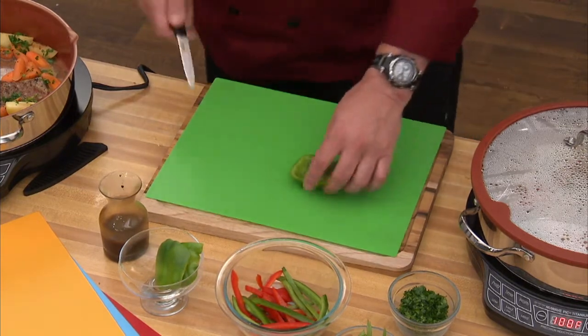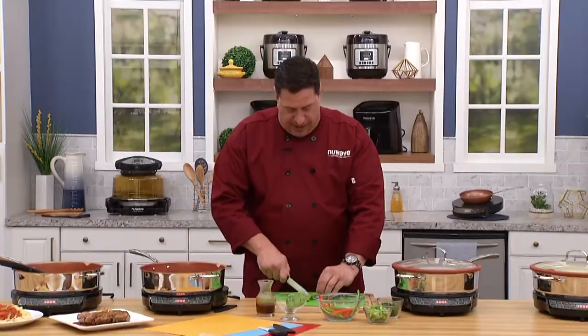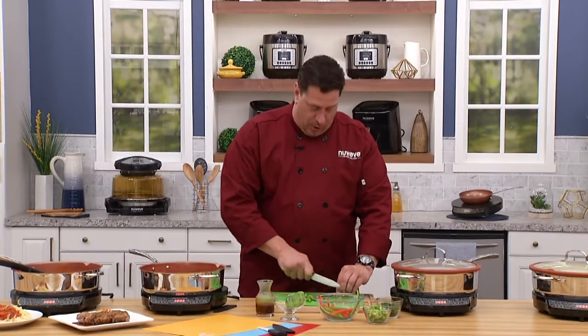Ceramic five-inch knife — comes with the sheath. Goes right here on my cutting board. Here's the other thing I like about this cutting board, and I'll show you quickly — we don't have a lot of time.